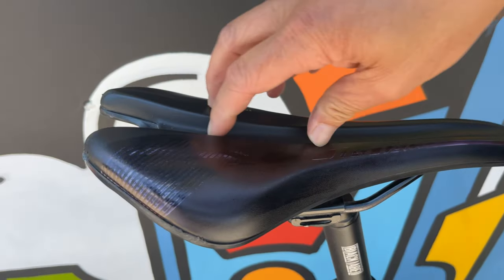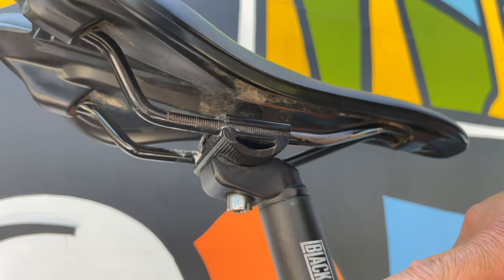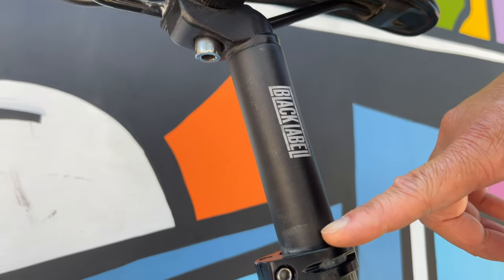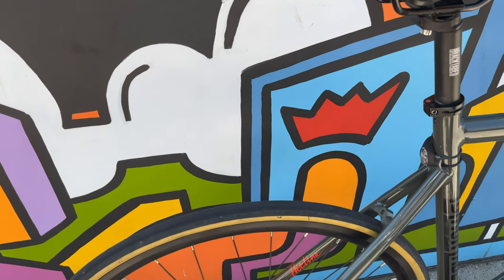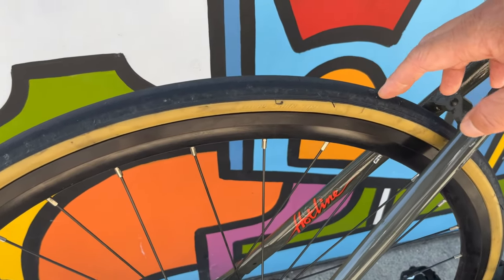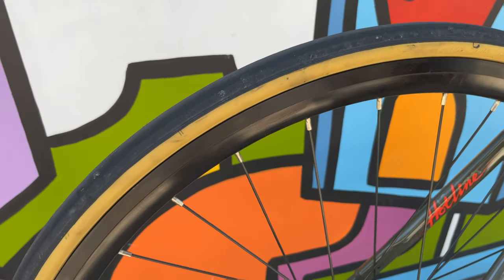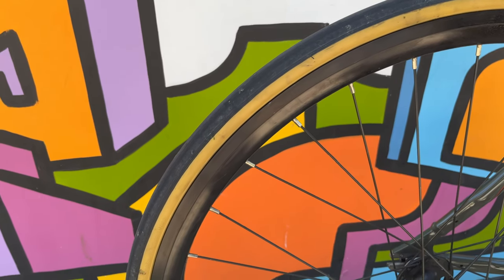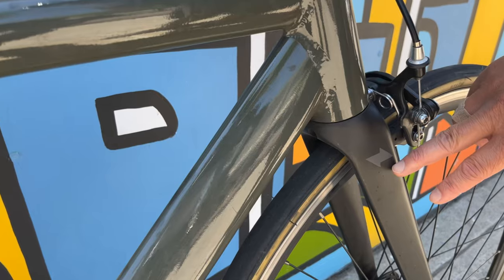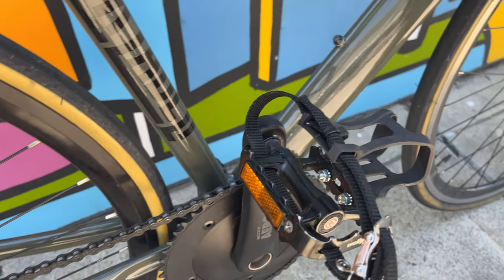The original saddle that came with the bike was super uncomfortable after about two weeks. This saddle has better cushioning, especially for long rides, which is good. The seatpost is original. The tires and wheelset are the Black Label mid-profile 700 by 23c — pretty good, I feel connected to the road, takes on bumps and cracks like a champ. The fork is original, and these are the standard pedals with straps that came with the bike.